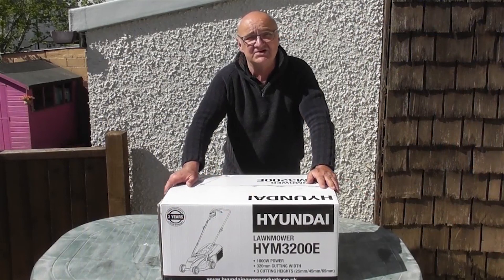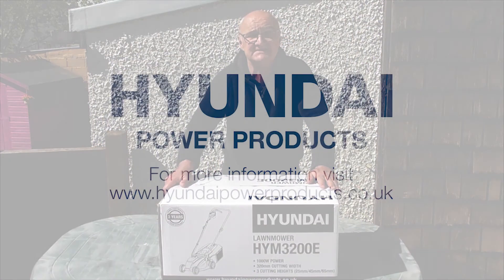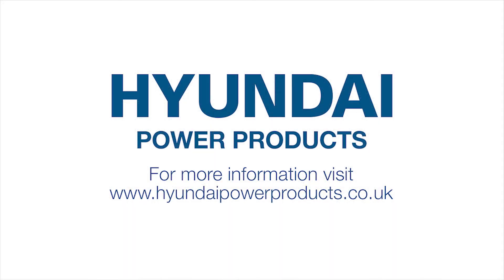I do hope you found this demonstration useful. For more information on this or any of our other products, visit www.hyundaipowerproducts.co.uk.